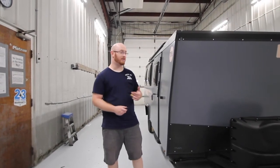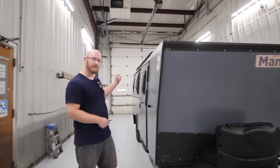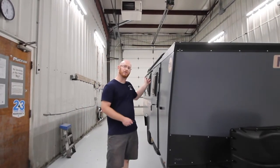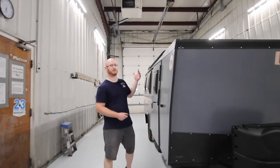I'm Matt at Fretz RV. This is the Texas Outdoors Mantis, the 2020 model. This one has the rear back door. This one does not have the equipped awning, but you can purchase that at a later date.